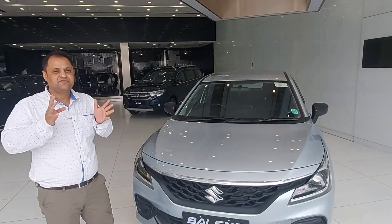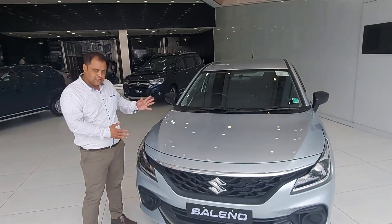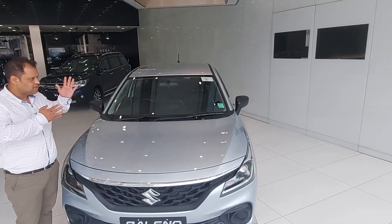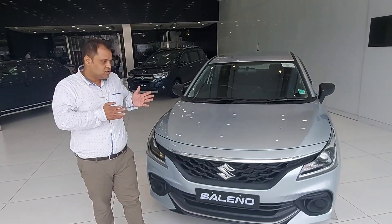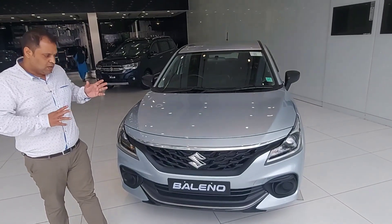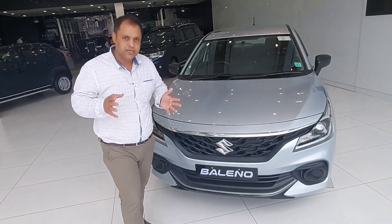I can show you that you can take 60,000 Rs. worth of accessories in your base model car and give it a look very close to the top-of-the-line variant. Behind me is a car — this is the Baleno Sigma variant. I put accessories worth 60,000 Rs. in it to take it very close to the top model. Now I will show you which accessories I have put in it and what they are costing you.